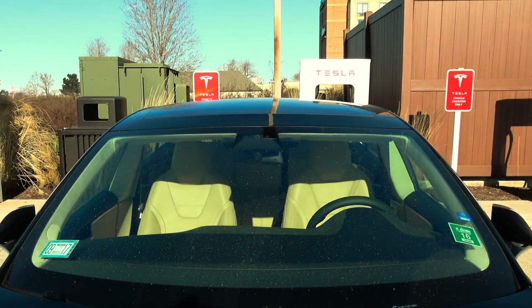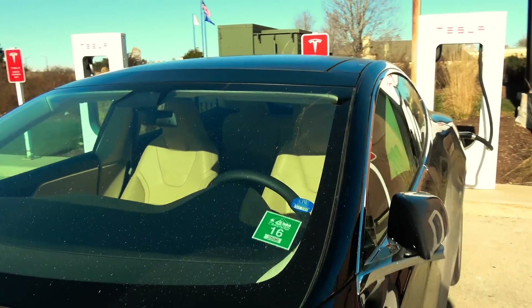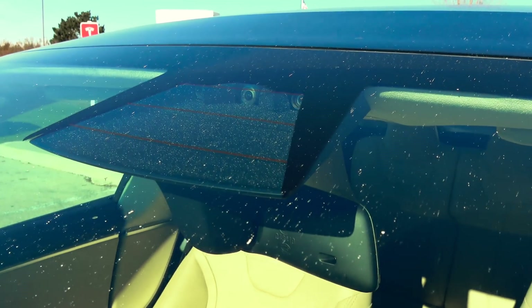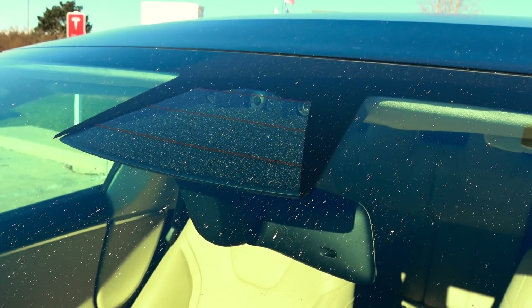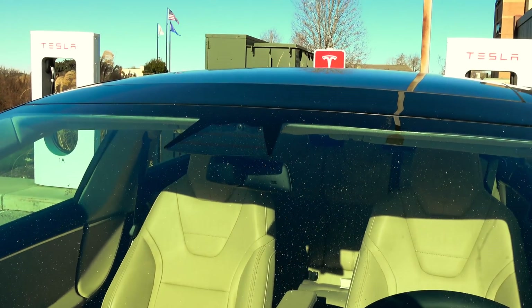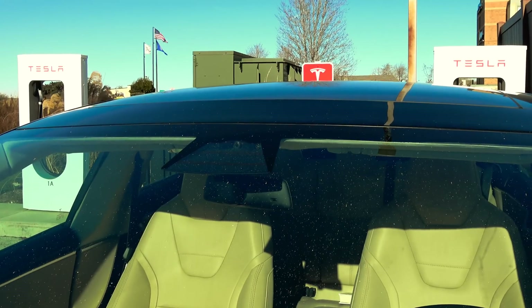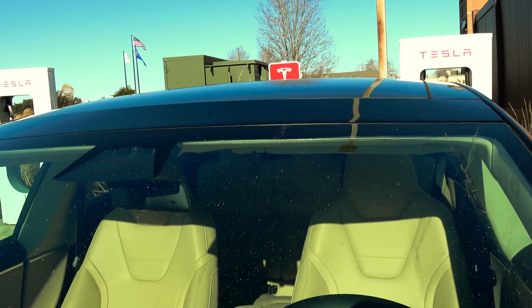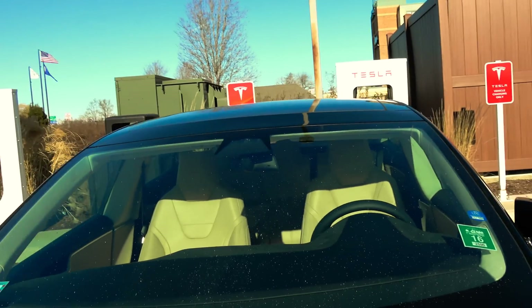I'm going to zoom in the best I can — it is really bright out here. You've got the triple autopilot camera: you've got the long range, the mid range, and the wide angle short range. They also got rid of the original rain sensing automatic wiper sensor.